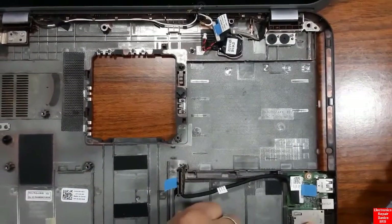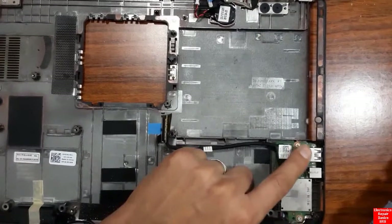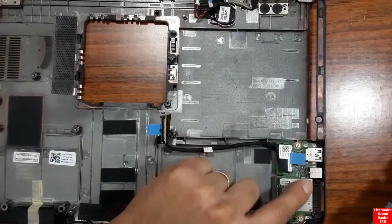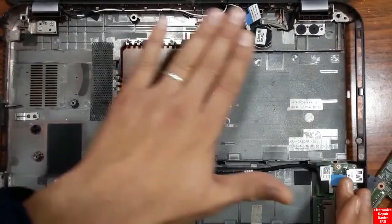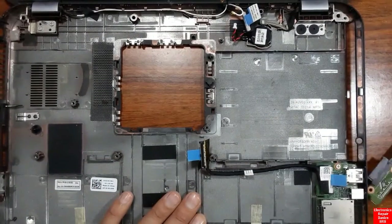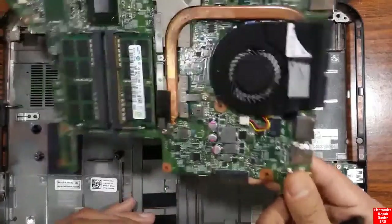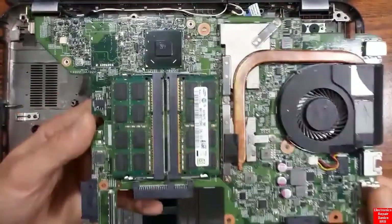Here we have the power connector and a daughter board containing connectors like the USB connector and the card reader. This is now just the empty laptop chassis — all parts have been removed, including the motherboard.